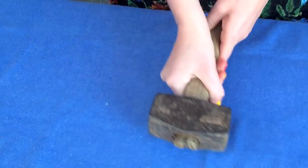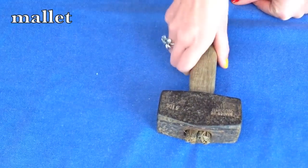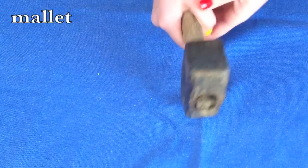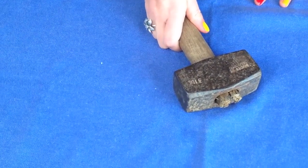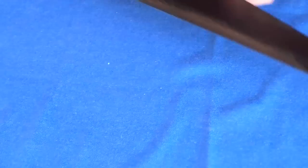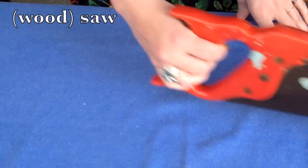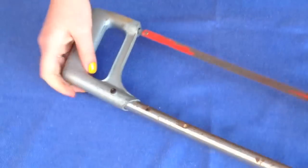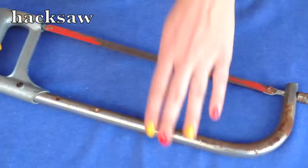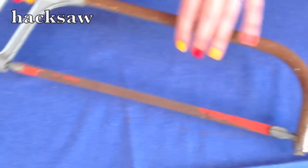And here we have a mallet — a bit like a hammer, but you use it for big, serious stuff, like tent pegs or your ex-boyfriend's presents. Here we have a saw. This is a wood saw; as you can imagine, it's used for cutting wood. If you want to cut metal, you need a hacksaw, which you often see in movies hidden in the birthday cakes of prisoners wanting to escape.